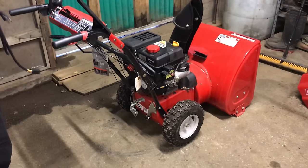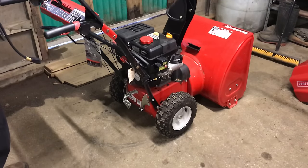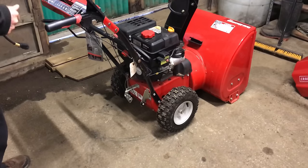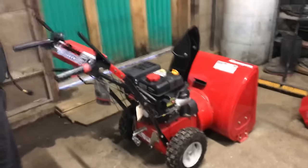Hey everybody, this is Brad from Johnson Small Engines. We have a Yardman machine, a 24-inch snow thrower, it's self-propelled. I wanted to show people out there how I would operate the machine, so it will help somebody out if they get into a bind as far as how to operate it.